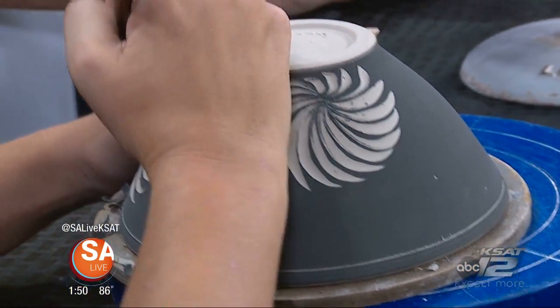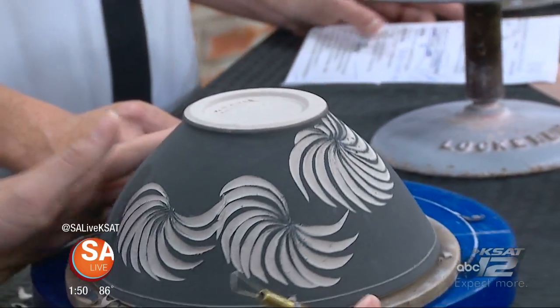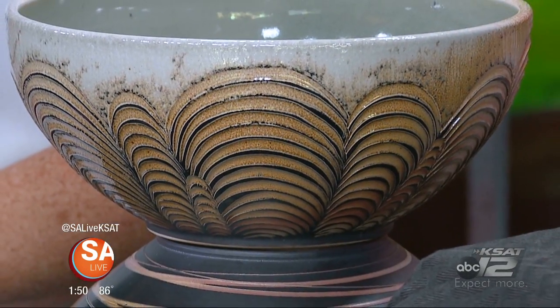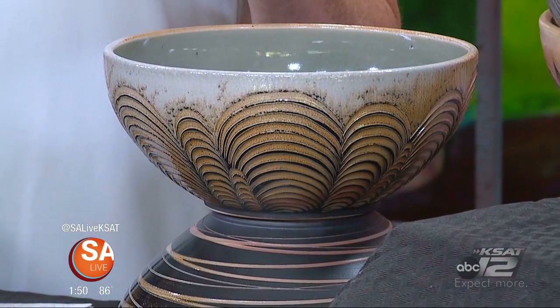She has been doing this about eight years. Her aunt and uncle started the business they now own, and it's been there 34 years. She worked there pretty much all through her schooling — that's where she learned — and her husband got his degree in ceramics, so they kind of fell into it together.